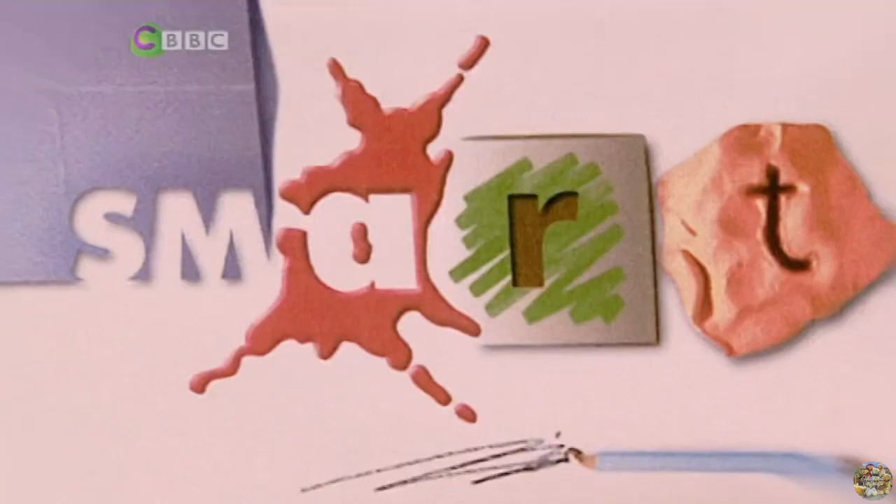It's time to quite literally blast off now with Mark and Kirsten as they create a rocket. And if you've got any birthdays coming up and you need to make a card, there are some great tips for you right now.